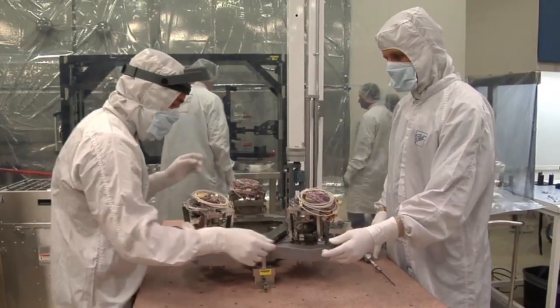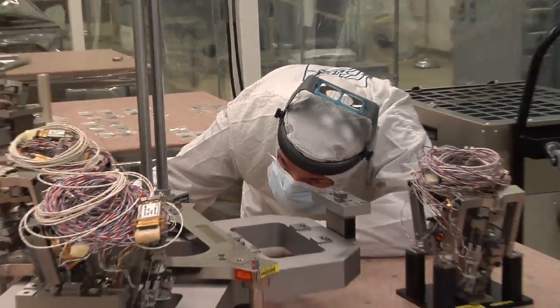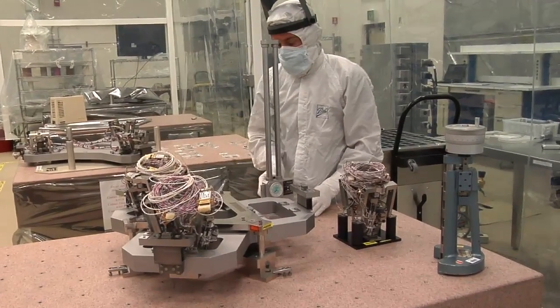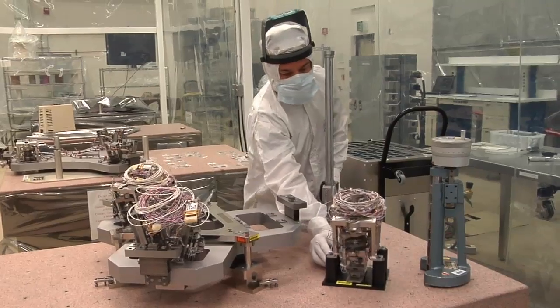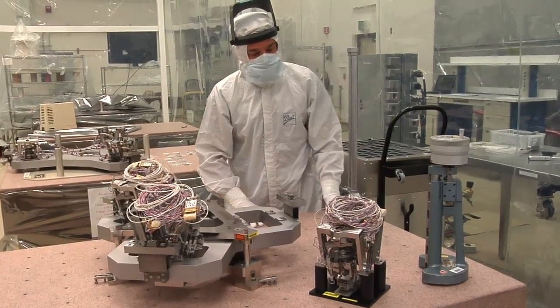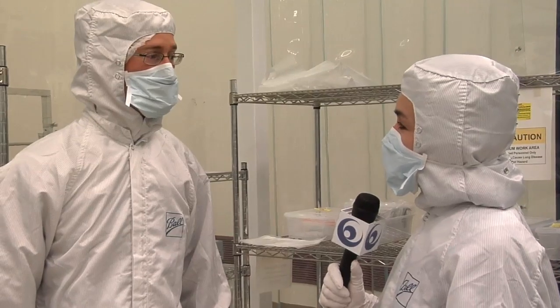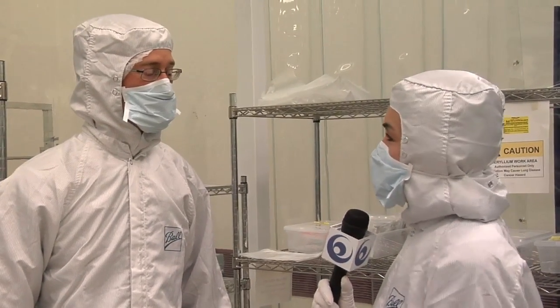Just the secondary and primary mirrors have actuators. The tertiary doesn't have any actuators on it — it stays fixed. The only difference between the primary and secondary mirror hexapods is the size of the frame. The actuator assembly all remains identical, and that's a cost savings and a great simplification for us.